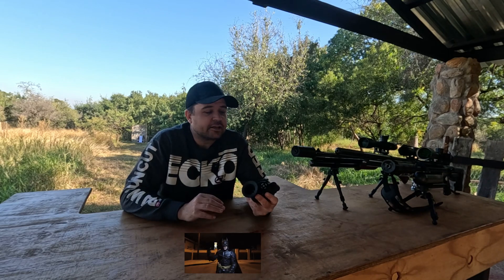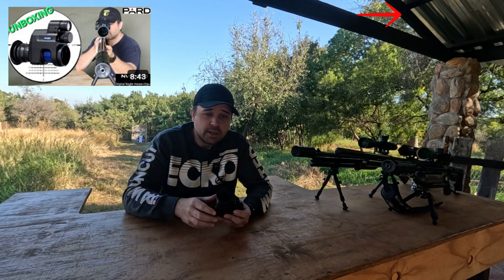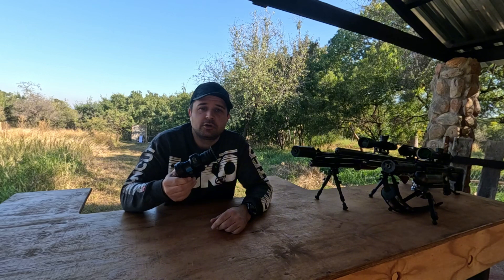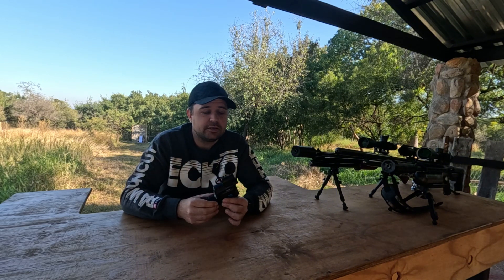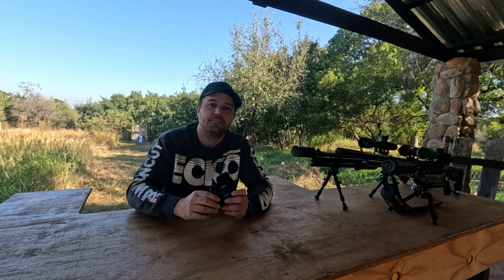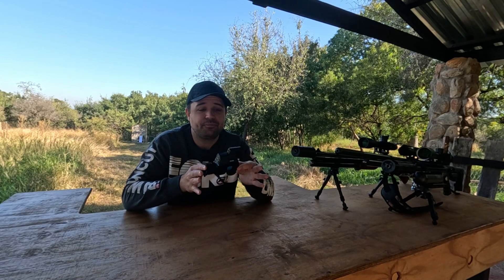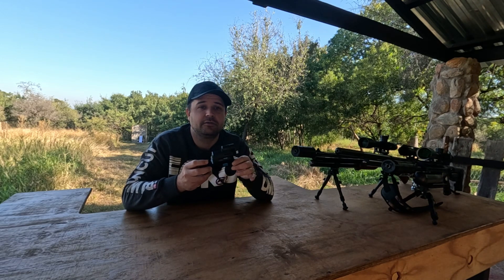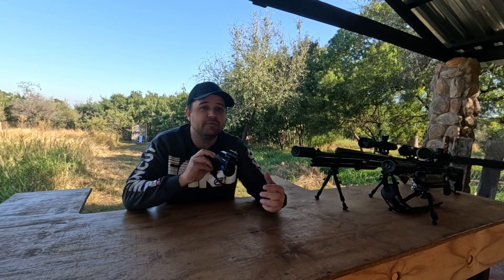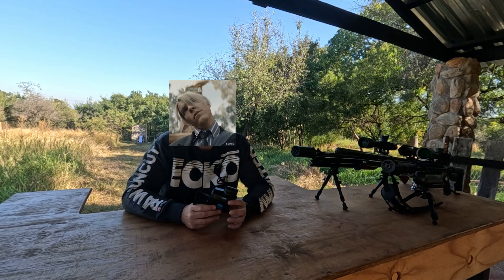The part feels like something Batman might clip onto his scope. You get secure clamps with the part in the box, which is extremely helpful if you've got multiple rifles — you can just clip it off and clip it back on. But there is a catch: it is very long. The extra length can mess with your eye relief, and on some rifles you will need a scope extender, especially if you want an actual cheek weld and not to be doing yoga.